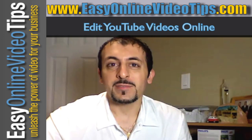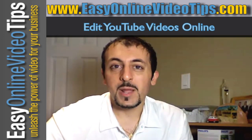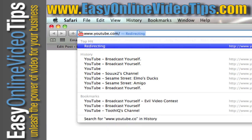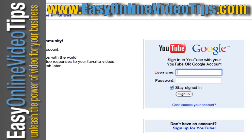It's amazing. This feature just got released — it's still in its infancy. They're going to add more features to it, but it's a great start. So let me show you how it works. All you need to do is go to www.youtube.com/editor. That's going to ask you to log in, so I'm going to log in.